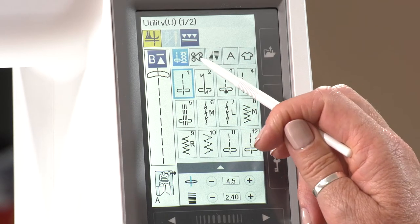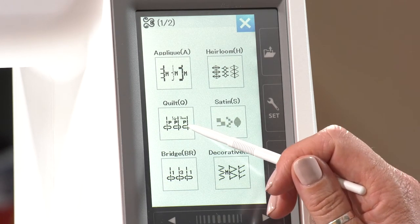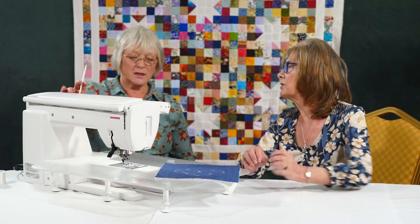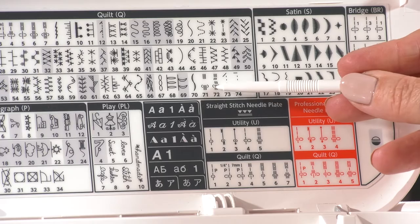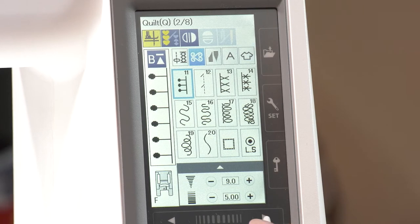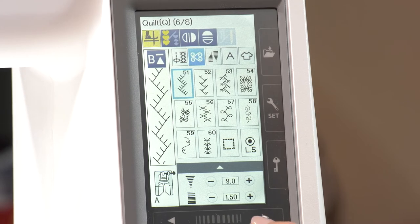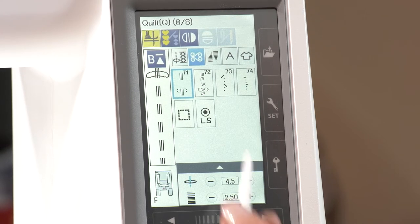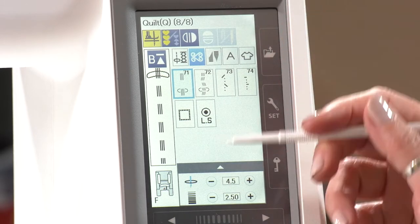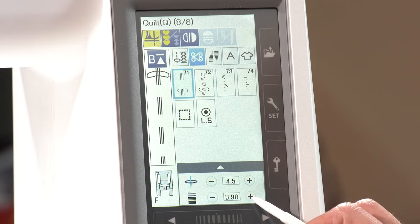On the machine we're going to pop back into the quilting section and select it here. It's thought of as a quilting stitch as opposed to decorative — it comes under quilting stitches. I'm going to look now at stitch number 71, which is the one we're going to use. Pop the lid down and we can just scroll through all the stitches on the bottom. There are so many quilt stitches on this, it's absolutely amazing. There we go — stitch number 71. When I'm using this stitch I tend to lengthen it; it will go up to a maximum of five.